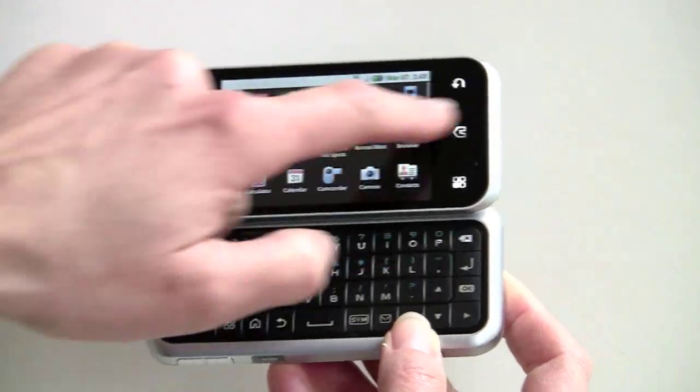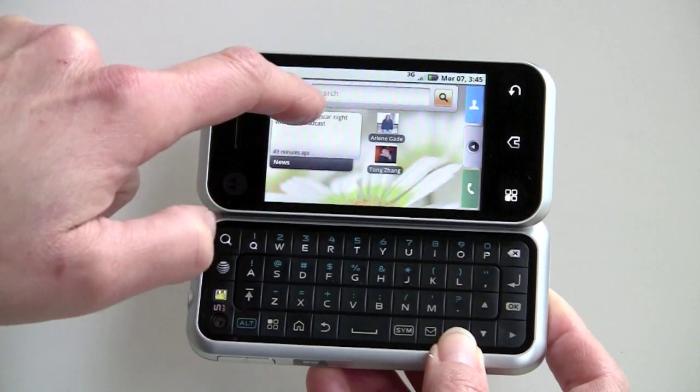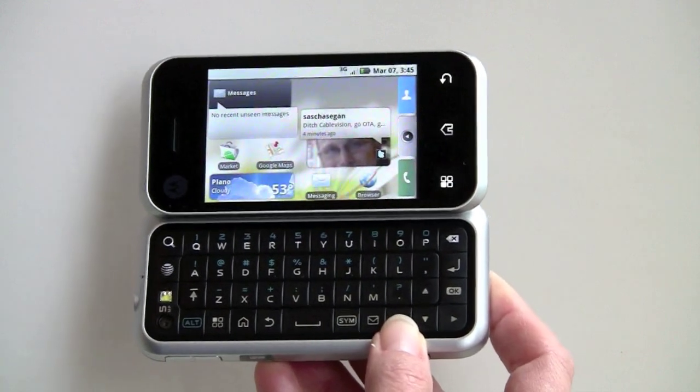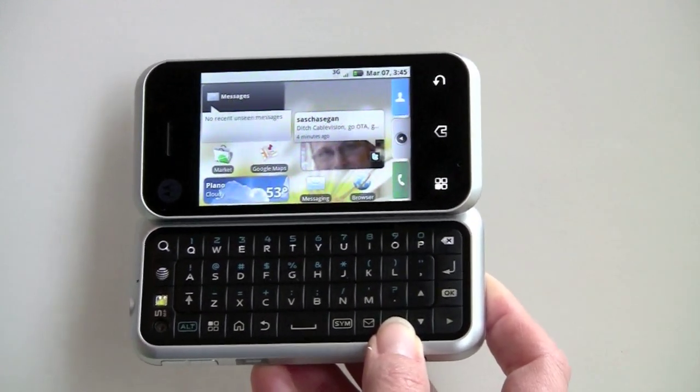You've got five home screens, and here is that Yahoo search bar up here. Have no fear — everything else Google makes is still here. You've got Gmail, Google Maps, the Google YouTube player, GTalk, all that stuff.